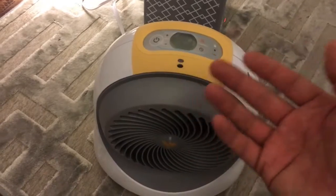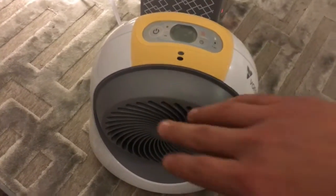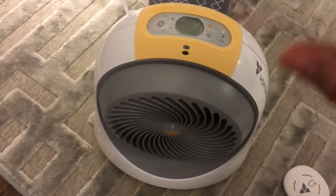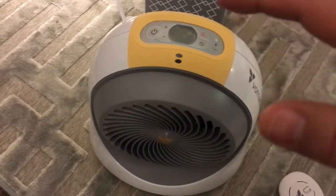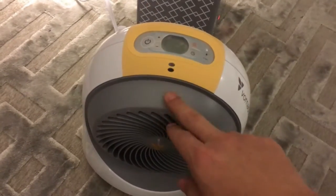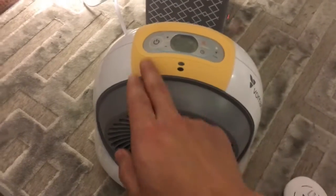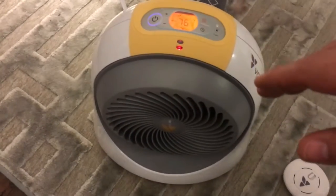A great thing too about this is it basically heats up our entire room, so we don't have to keep the central air on at night. It does save us about 10 to 15 dollars a month because at night we'll shut the central air off and just leave this on. So in the past couple months we've saved 10 to 15 dollars each month.